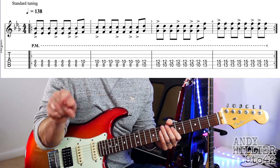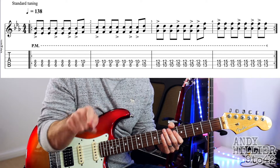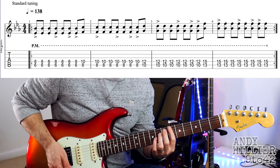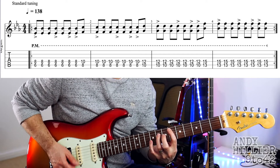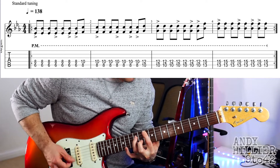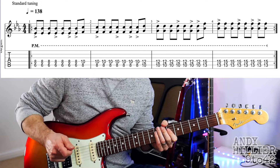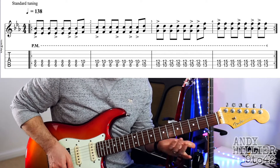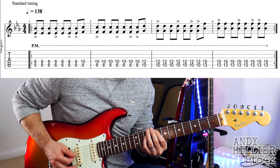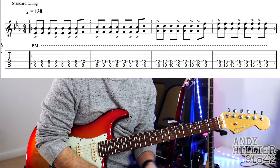And you might see these little greater-than symbols — they're accents, so you want to slightly accent those. So you palm mute off and then accent in like this. So that, that, that, that, that is the accent. So that just goes through the verse.